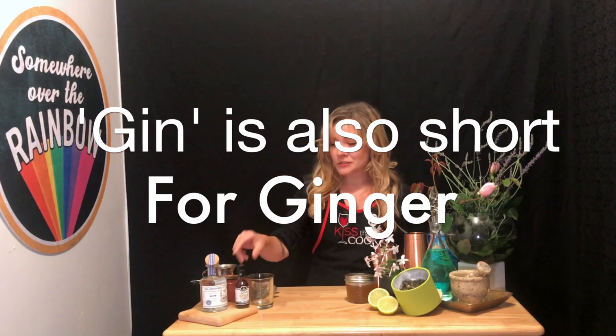Welcome to my back storage room bar. Tonight, I'm going to be teaching you how to make a jasmine gin sling featuring some ginger Hella Bitters. Let's get started.